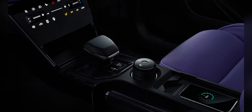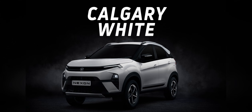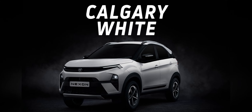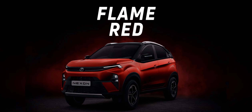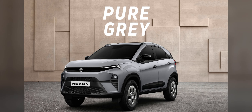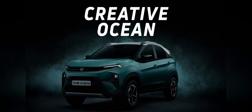Except for the base, the other three variants each have one exclusive color. The base Nexon, called Smart, has three color options: Calgary White, Daytona Gray, and Flame Red. The next variant, called Pure, also has these three colors but adds an exclusive shade called Pure Gray.